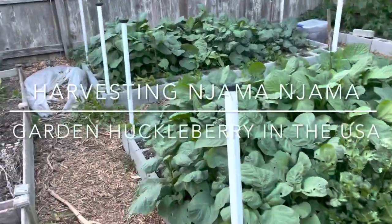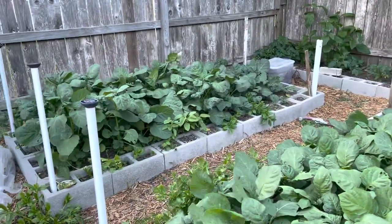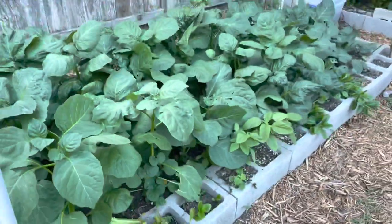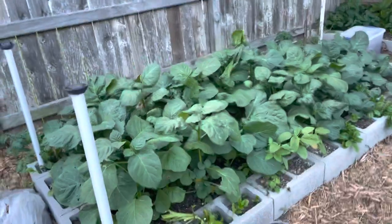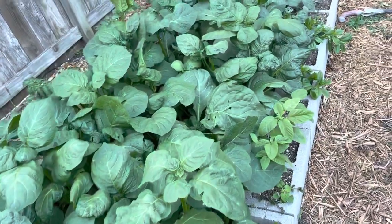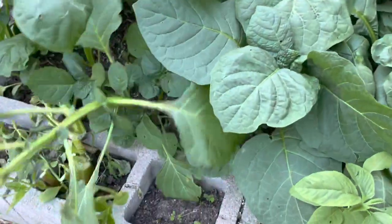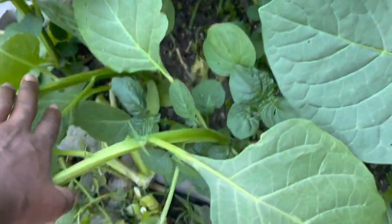Look at my njama njama - this is the boya njama njama, it's ready for the very first harvest. I transplanted it maybe two weeks ago, started the seeds about six weeks ago. It took about eight days to germinate, then three weeks after that I transplanted. Look at this big leaf njama njama - see how thick the stems are, very thick stems, very broad leaves. It's ready for harvesting.